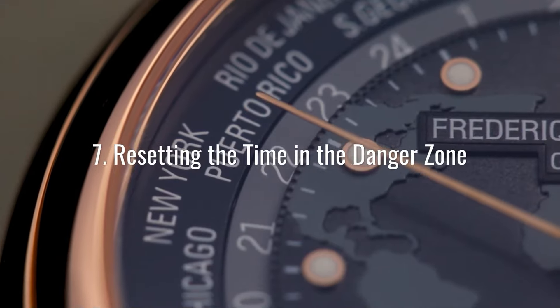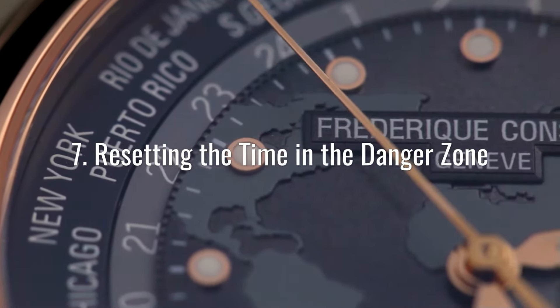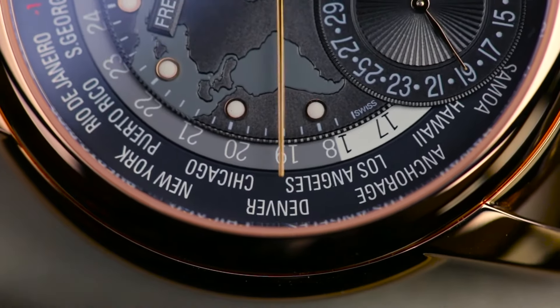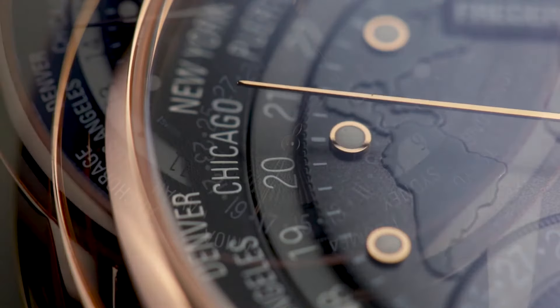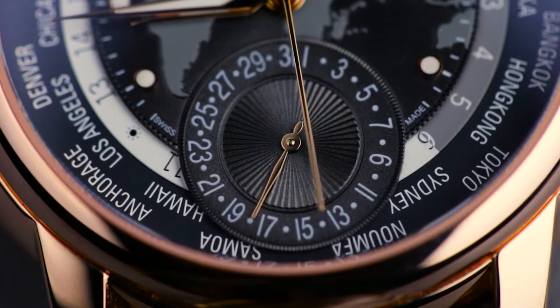You should never try to change the time if the hour hand is between 9 p.m. and 3 a.m. This is the time when your watch has the date changing mechanism engaged. You may feel resistance if you try to do this, and if you keep pushing, you'll snap several components inside the watch and break the date wheel.